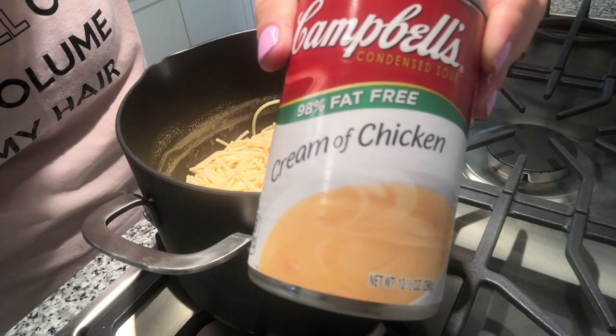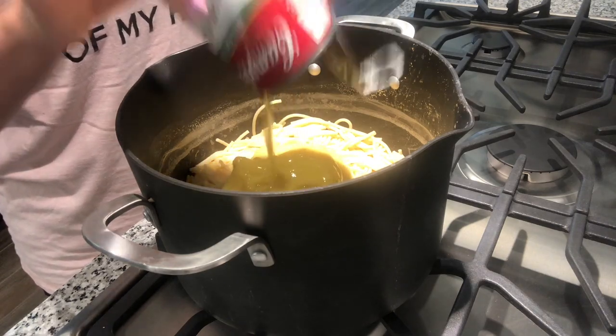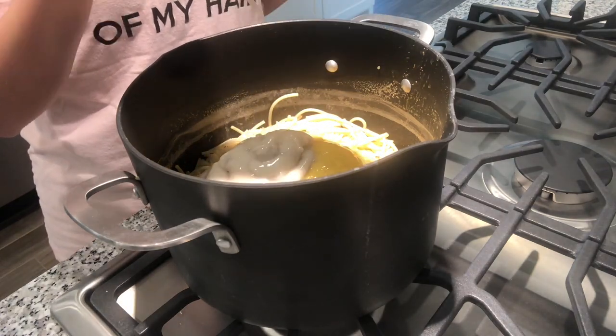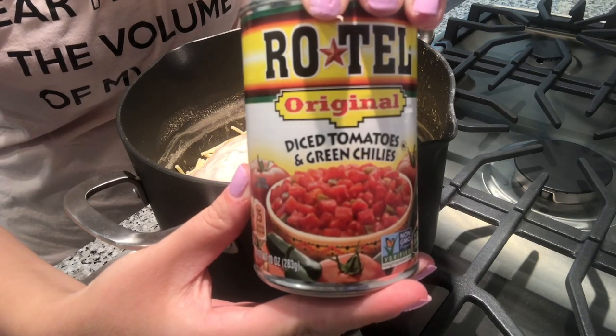I put the pot back on the stove and add a can of fat-free cream of chicken, fat-free cream of mushroom, and rotel. You can use the hot rotel if you'd like, but we use the original.